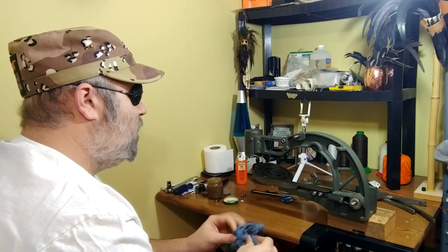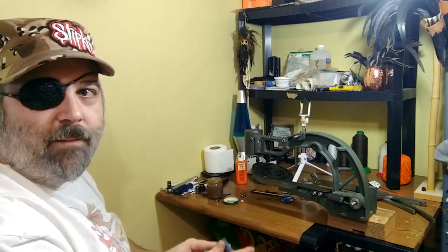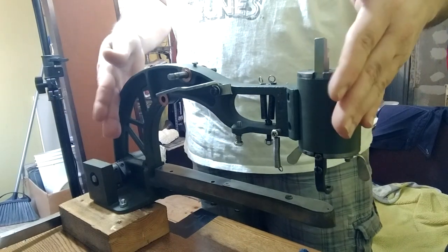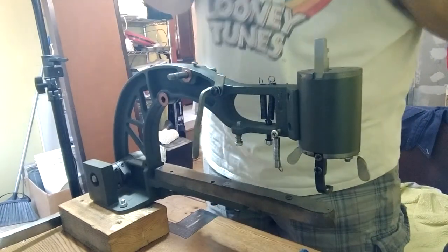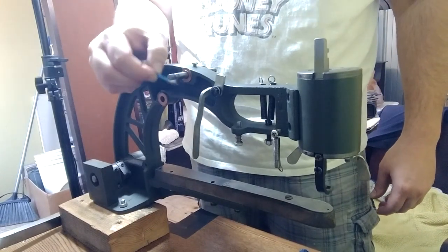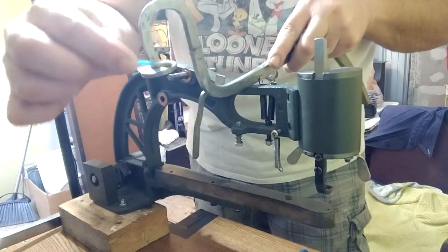Next we'll install the arms on the back. I'm going to move you guys to the rear of the machine so you can get a good look at the bearing block I was talking about. I've already put a copper washer into place here, and there are a couple of copper washers over here held together with grease. I also put a little bit of grease on the pivot point for the arms.